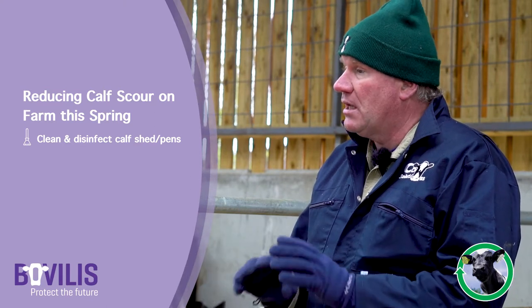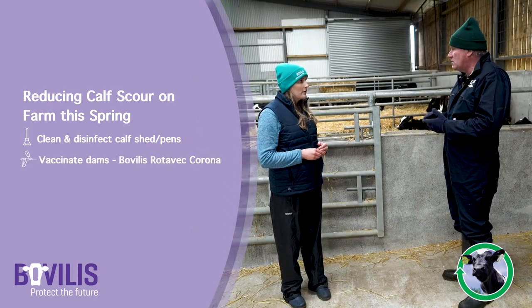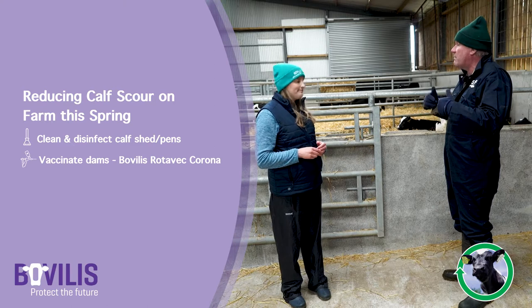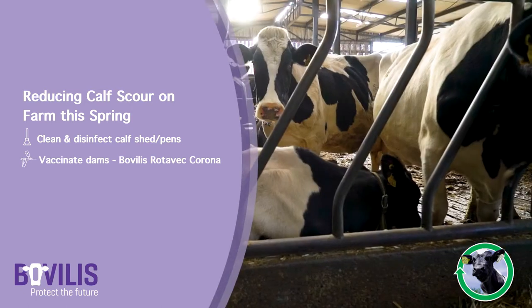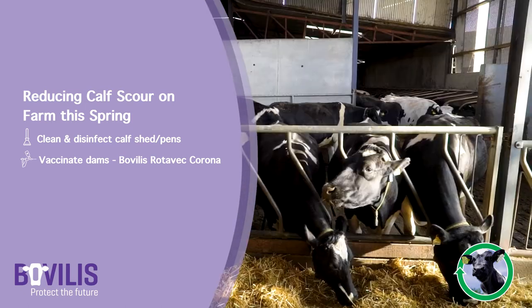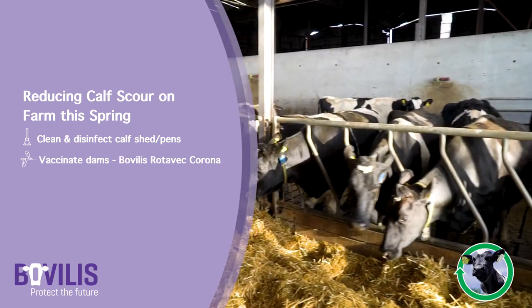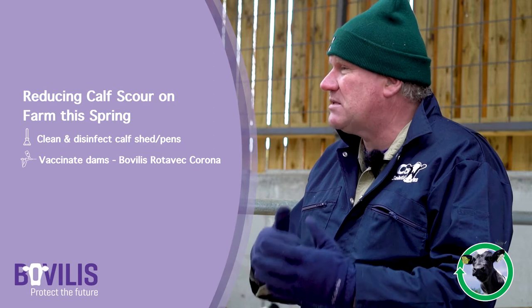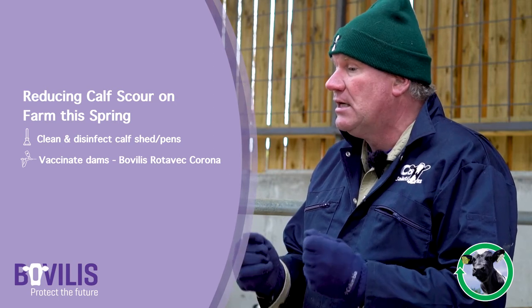Number two, let's boost our cows' immunity so they can pass on immunity through the beestings to the calves. We want to use these broad-spectrum scour vaccines that cover the main pathogens. They need to be gotten into those cows three to twelve weeks before calving, so around Christmas or early January we need to start thinking about putting these vaccines in.